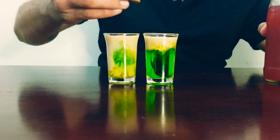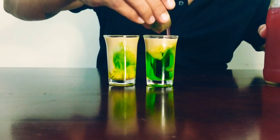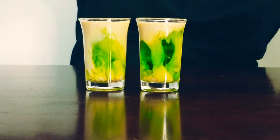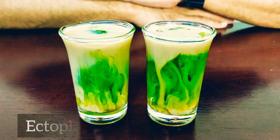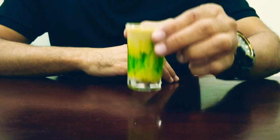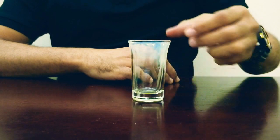Just drop it slightly and slowly into the Baileys inside the glass — just a slight drop. And look at that reaction! It's all science, believe me. The ectoplasm shooters are ready — that's a visual right there. Time to taste — awesome!